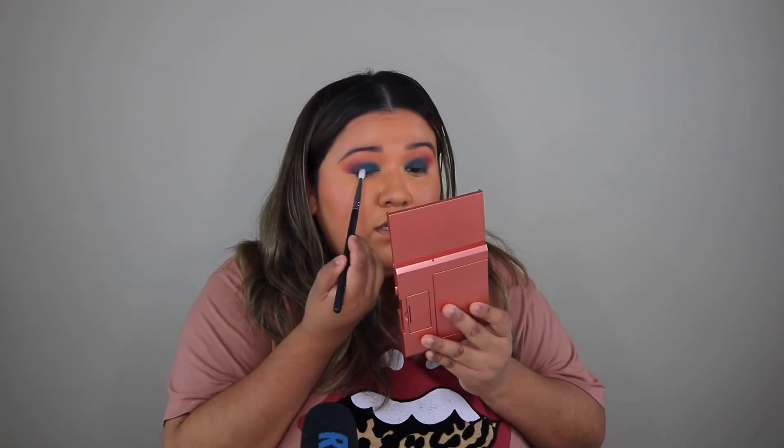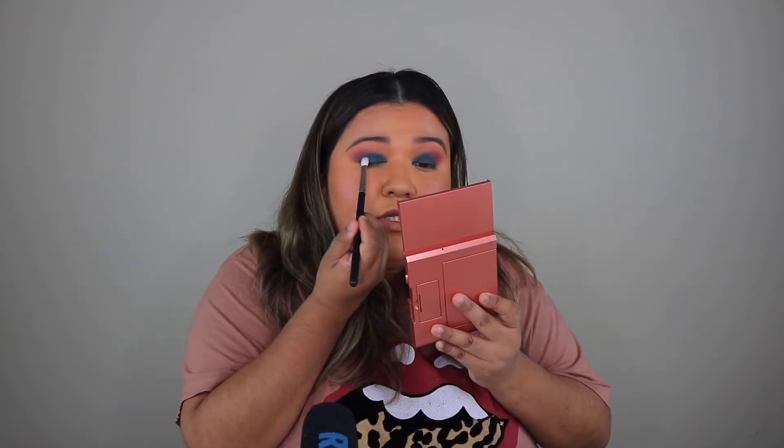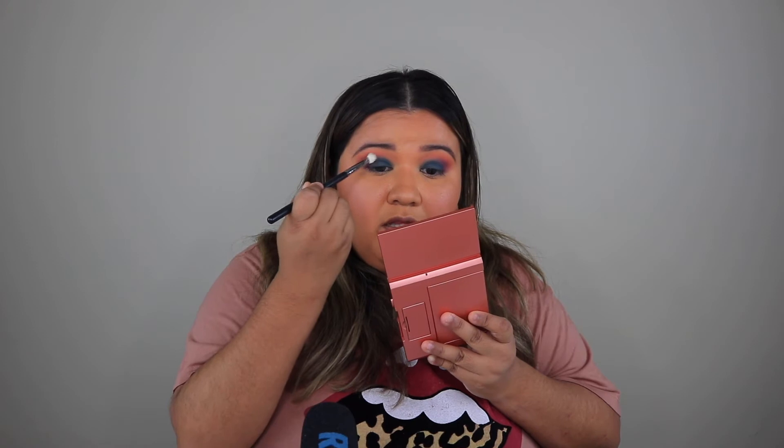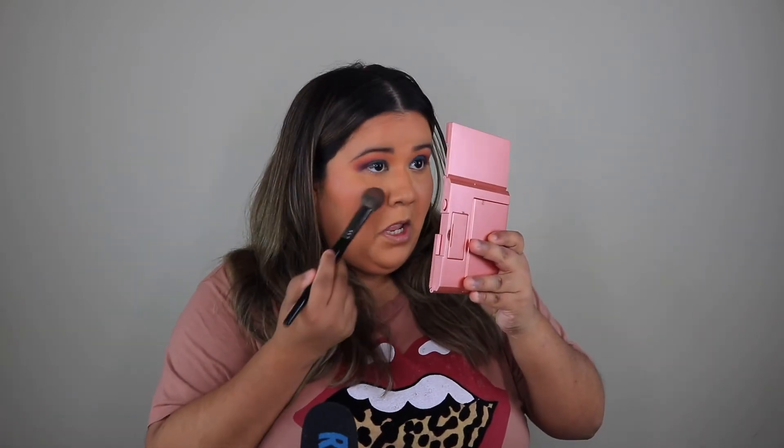I kind of want to go in with a smaller blender brush — maybe this one. I want to blend out this blue, so I'll grab a little bit more and just blend it out, going back and forth in the outer corner to make it brighter. It's not a full blending brush — it's kind of flat at the beginning and then pans out at the end, but I'm using it on its side. I'm pushing this double shot shade into cold brew. I'm noticing a little bit of fallout, so I want to take care of that before it permanently becomes part of my look.